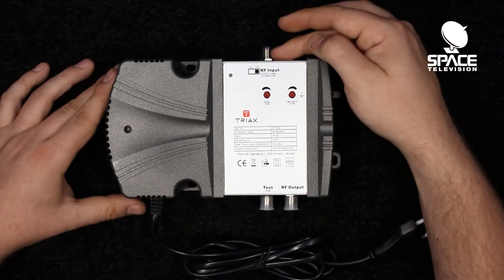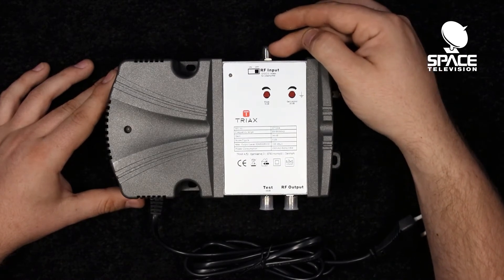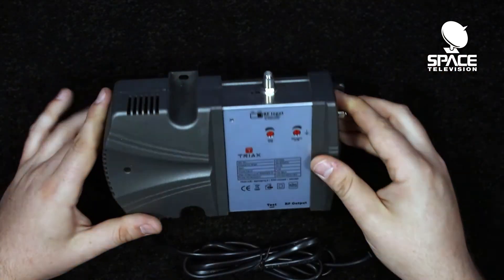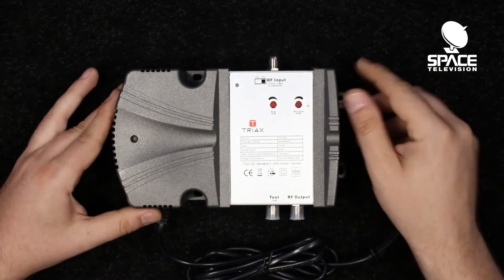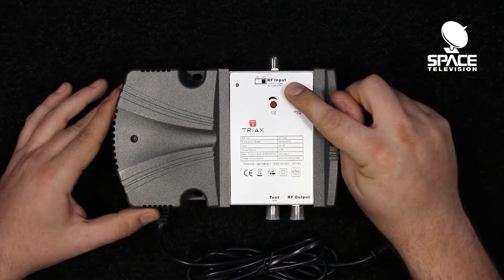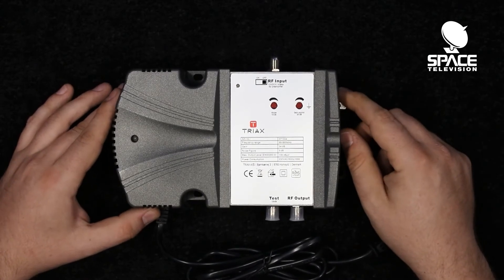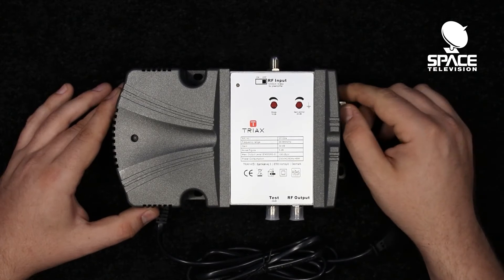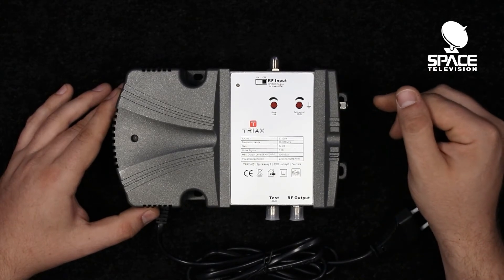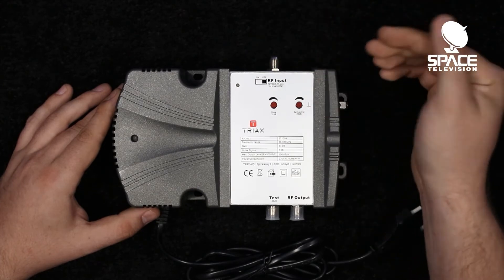Coming to the top of the product you can see we have an RF input right up here at the top. This is great because we get a nice extra feature — there's a small switch that allows us to turn on a 12 volt, 0.1 amp max power supply, which allows us to feed directly from this port into a preamp or a masthead amplifier, allowing you to power your devices coming into here.